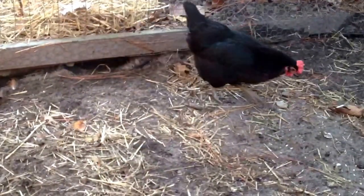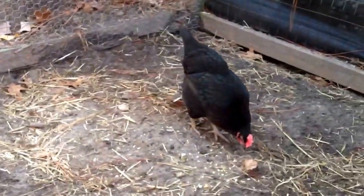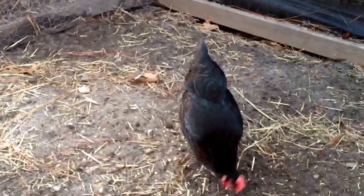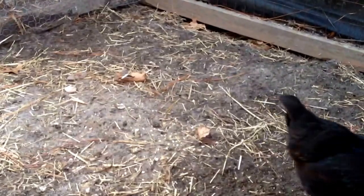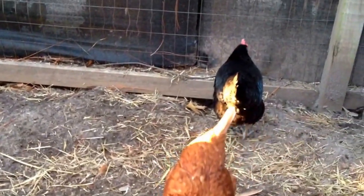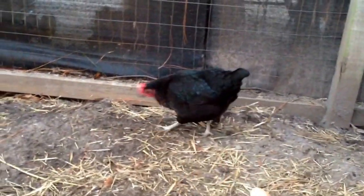Some good things about them is they are quiet. They lay 200 to 280 eggs per year, and again they are a nice brown egg. They have a red chest and a green tint on their wings.